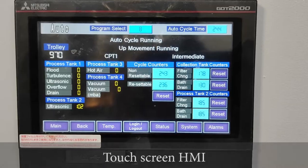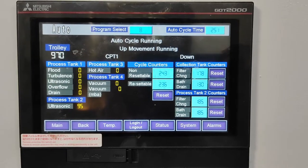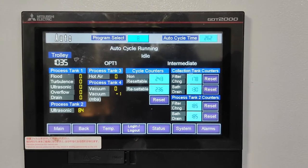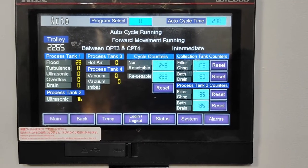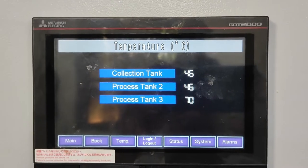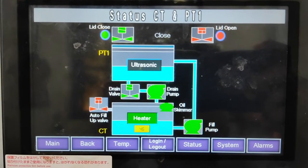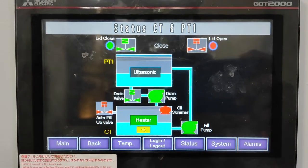This is our touchscreen HMI which shows all the parameters. Process tank one has flood, turbulence, ultrasonic, and overflow. Process tank two has ultrasonic process for rinsing. Process tank three is hot air and process tank four is vacuum drying. Cycle counters, collection tank counters — all features and functions are there. We can see each tank temperature and the individual process status. The green one is active, the red one is not active, so this is all process equipment live status we can have on screen.